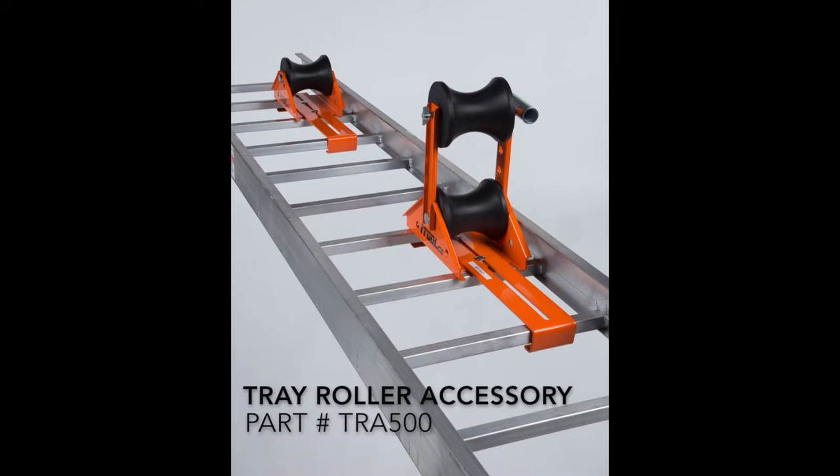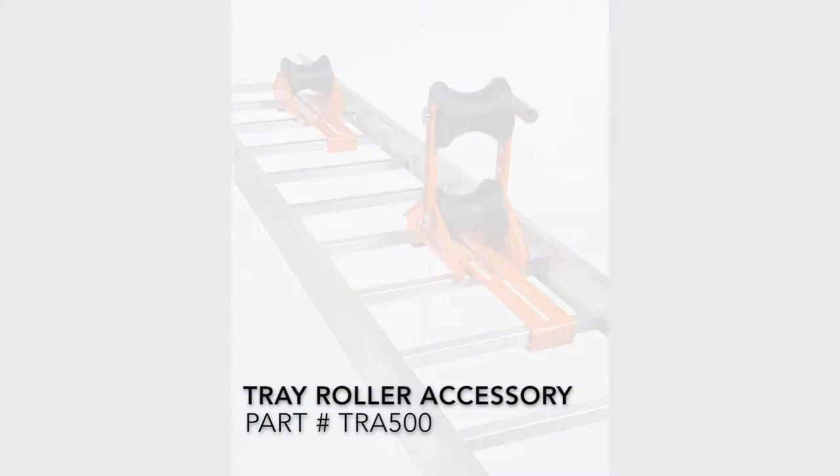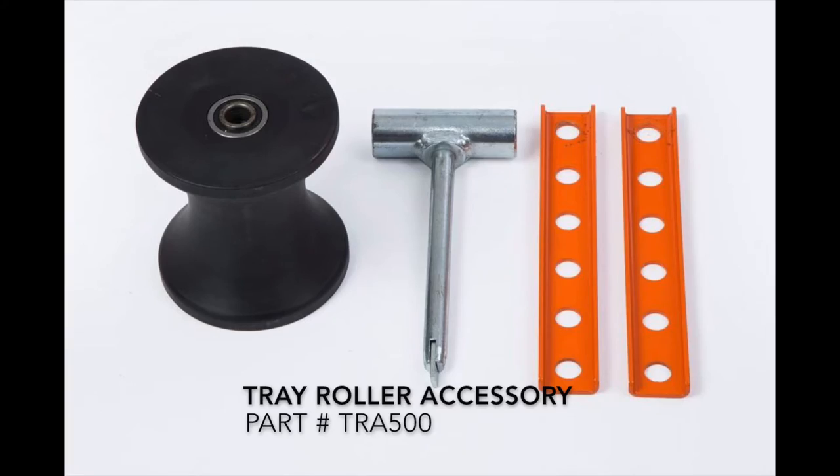Also available for the adjustable tray roller is the tray roller accessory, including both arms, the pin, and the roller.